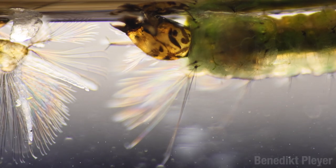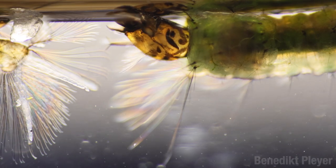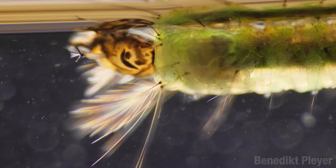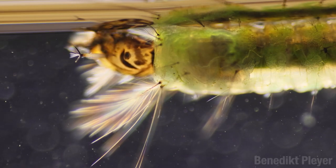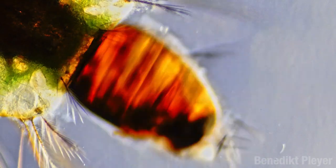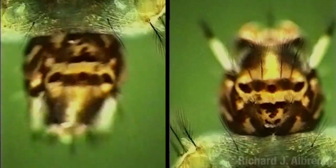Some species, like those in the genus Anopheles, don't have a siphon. Instead, they have a hole on one of their segments. And to breathe, they lie parallel to the water's surface. Anopheles kind of does its own thing. Look at that — its head can turn all the way around. It's horrifying. Demon baby.